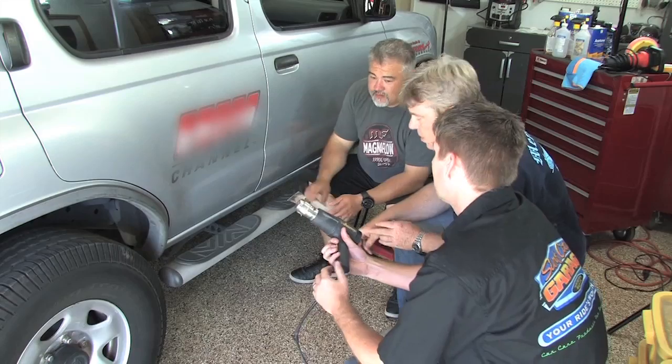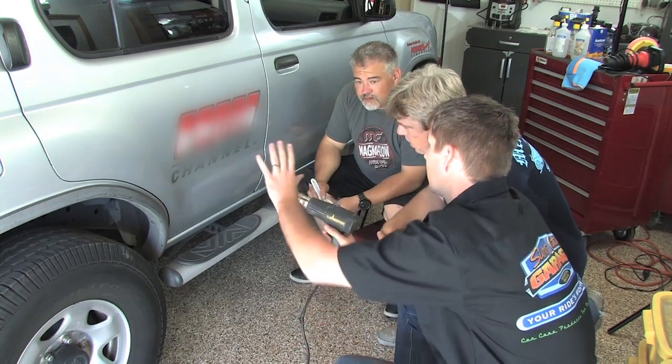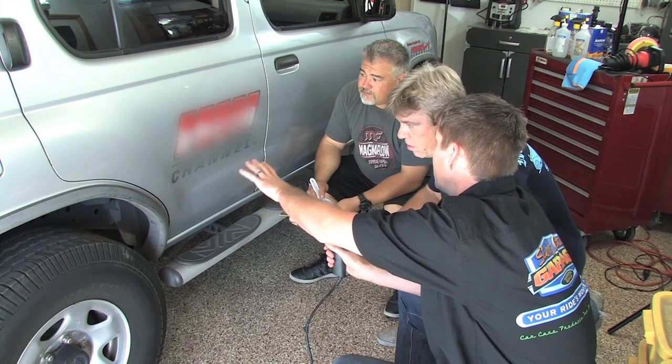So heat gun? Yeah, and we want to keep it at a low heat first to start and then keep it about six inches away. And then you don't want to fixate on one section more than a couple seconds.